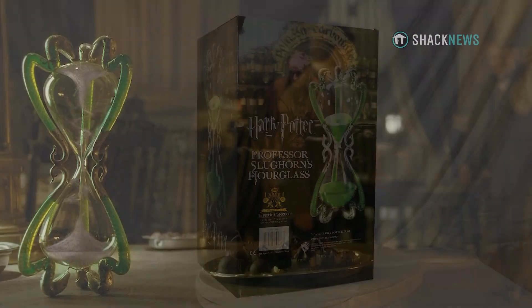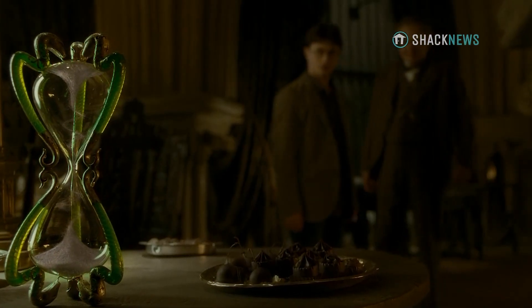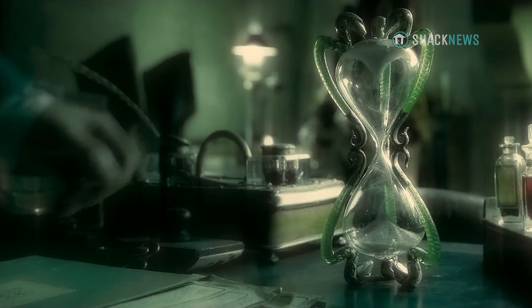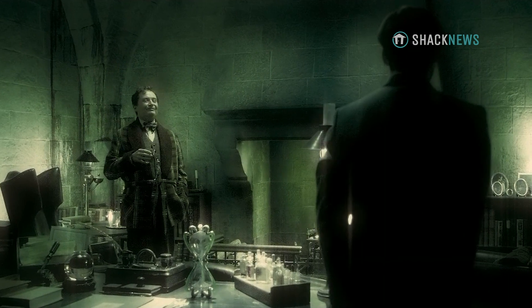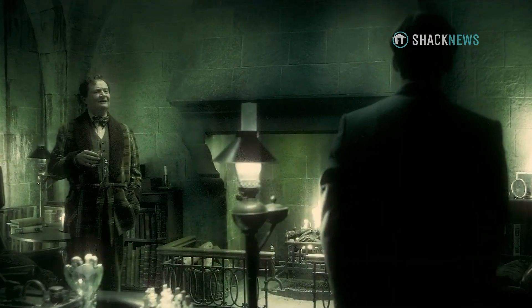Slughorn's Hourglass is based off the design from the Harry Potter cinematic universe. It can be seen in the sixth film, Harry Potter and the Half-Blood Prince, in the background with specific scenes featuring Professor Slughorn.